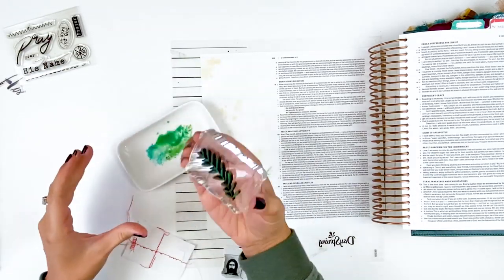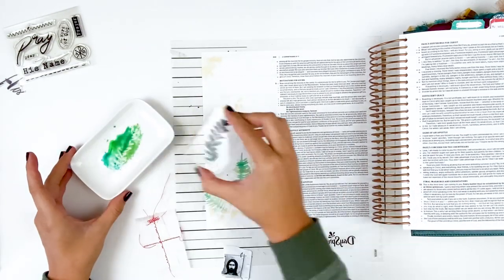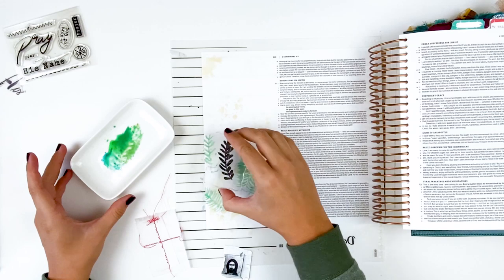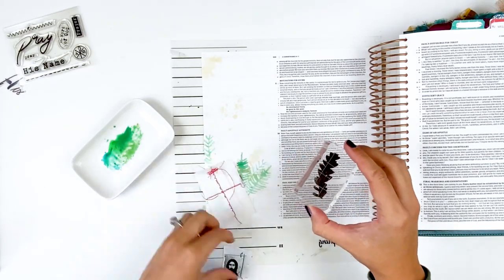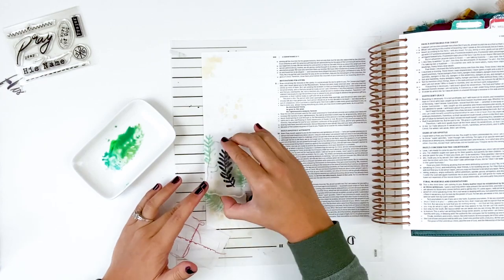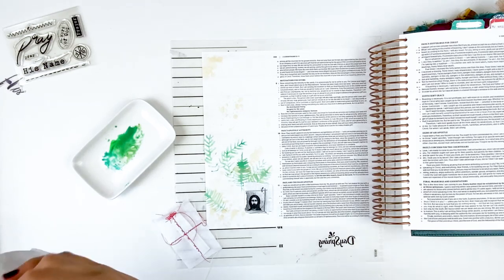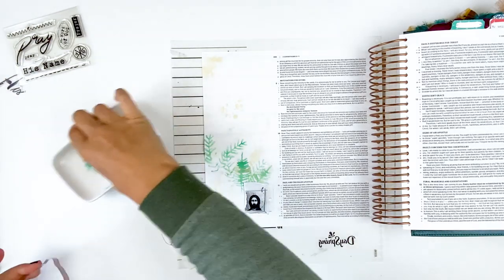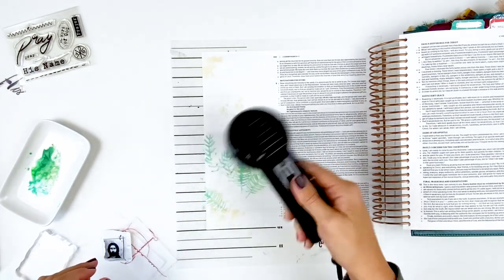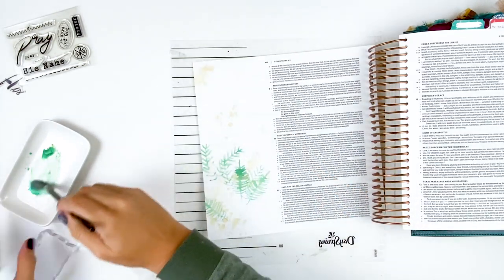I'm going through and just stamping a variety of these, and you can see it gives you this watercolor effect. I was trying to mimic some of the graphics in the kit. I'm doing first, second, and third generation stamping — so I'm inking it up, stamping it down, and continuing to stamp it several times. That way I get different intensities of color. This is all just going in the background, so it doesn't need to be perfect — I'm just building up layers.